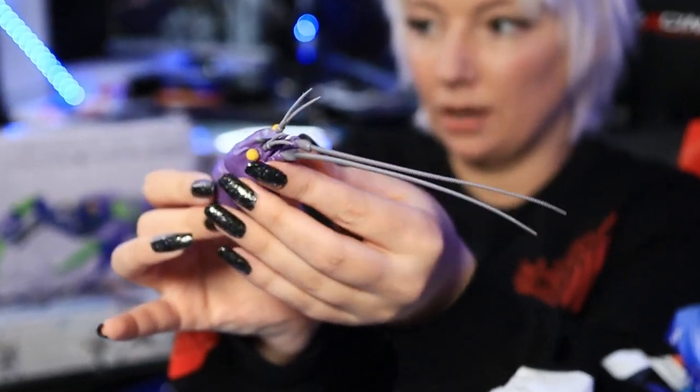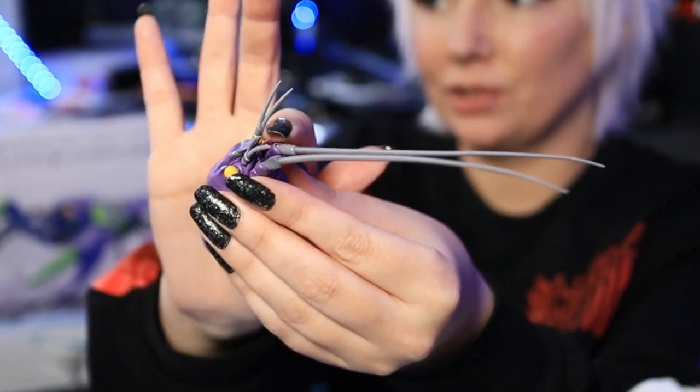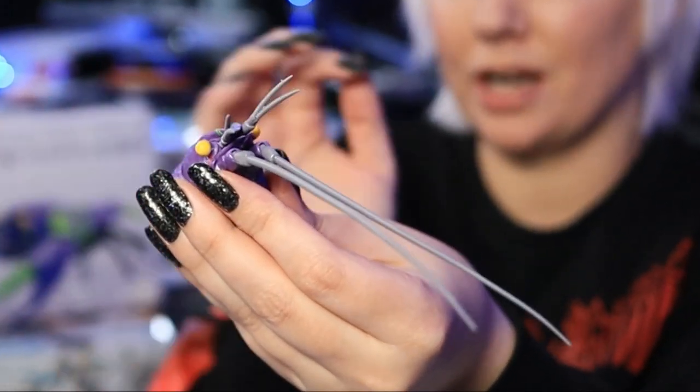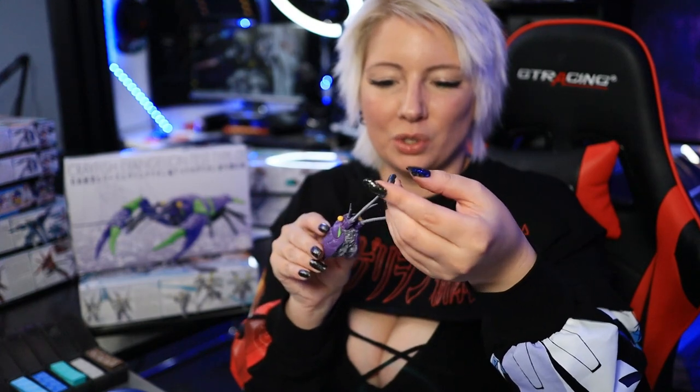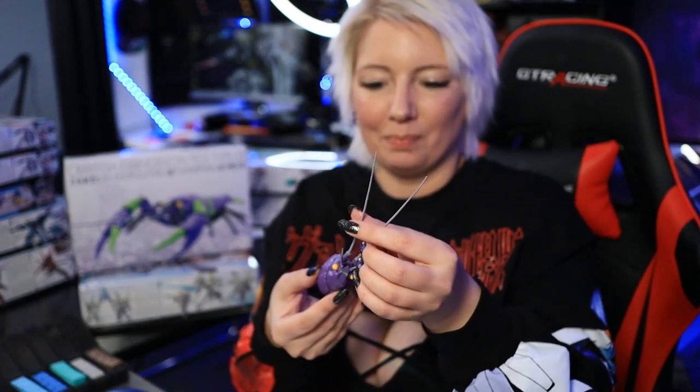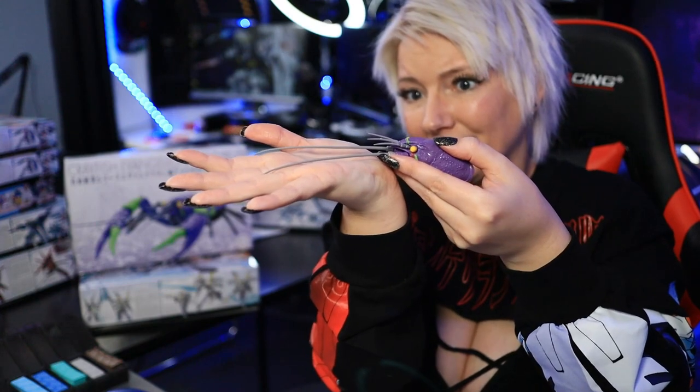These little tiny sharp antennas right here are literally piercing my thumb — that's how sharp they are. If you guys have built Warhammer, you know that some swords and stuff are super pointy and go to that top layer of your skin. Yeah, this bad boy bites — definitely. I'm pretty impressed. His little antennas — I've moved them several different ways to where I thought they might look a little better. If it's sitting down, I like it that way, but we'll have to see.